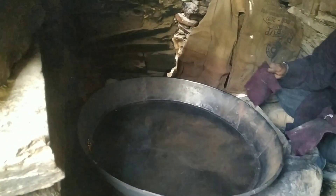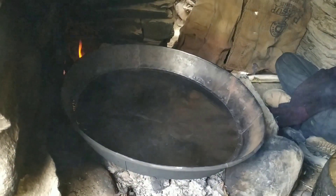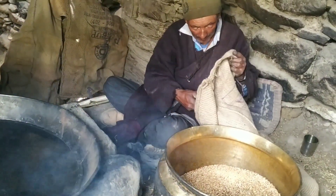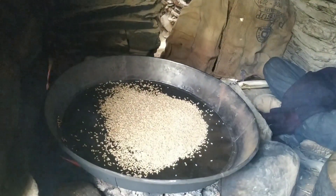Every year we roast barley and make peh out of it. In Hindi, peh is known as Satu. Peh, or Tsampa, is the staple food of Zanskar Valley since the centuries.